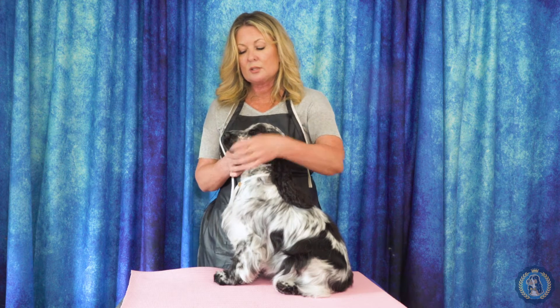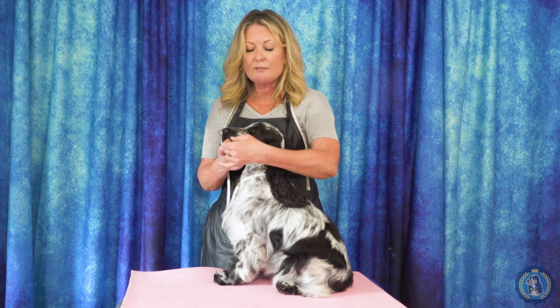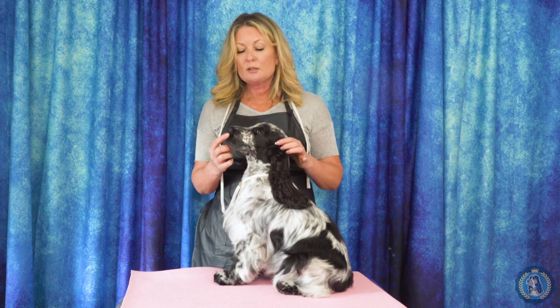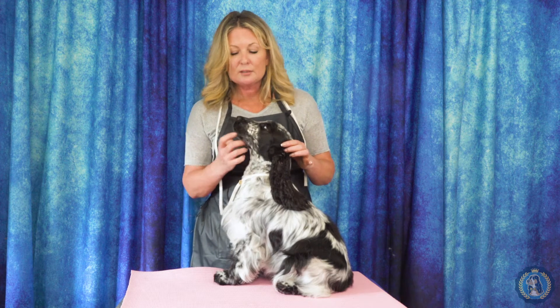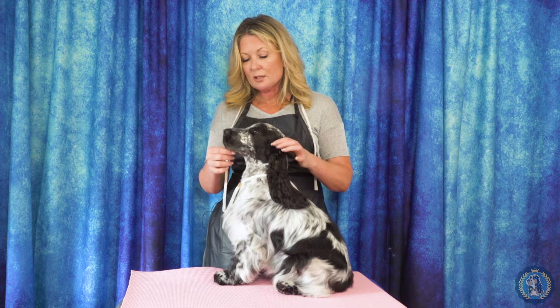When we're talking about the muzzle, the foreface is the muzzle. We also have the flews. The flews are an important part — some breeds need a really tight lip, while some need a little bit more of a flew, such as we see on a lot of our sporting dogs.